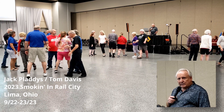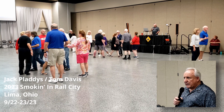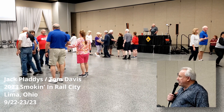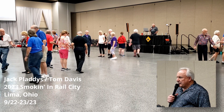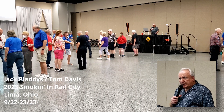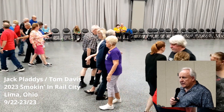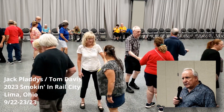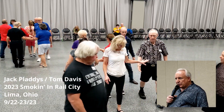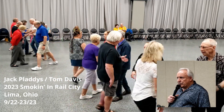Zoom. Square through three. Everybody pass out. Ends bend. Bend. Split square through three. Step and slide. Horseshoe turn. Good job. Slide through. Pass through. Do the wheel and deal.